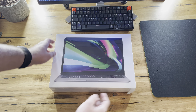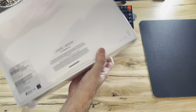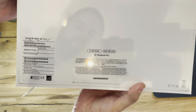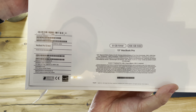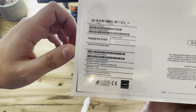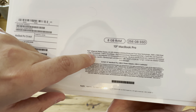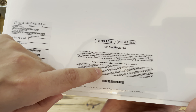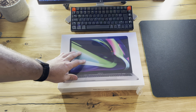Here it is, our first Apple silicon MacBook. Looking at the box: MacBook Pro, my configuration — 8 gigs of RAM, 256 gigs of SSD storage, 13 inch MacBook Pro. It's 8-core CPU, 8-core GPU — that's the config of the new Apple M1 silicon. We do have two Thunderbolt USB 4 ports, and that's basically it.